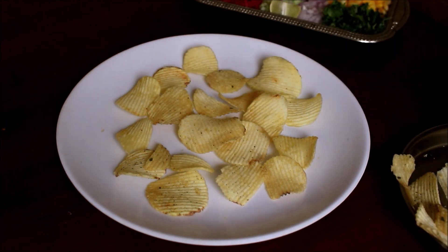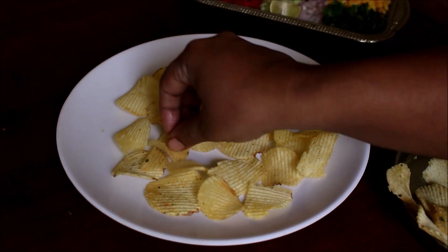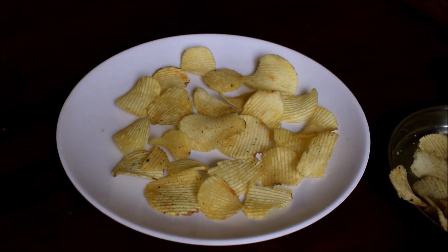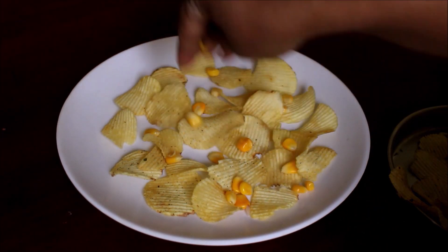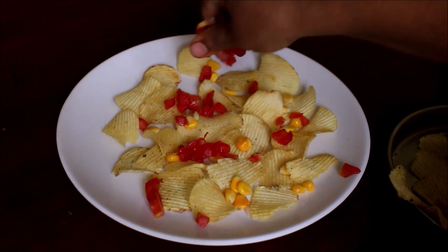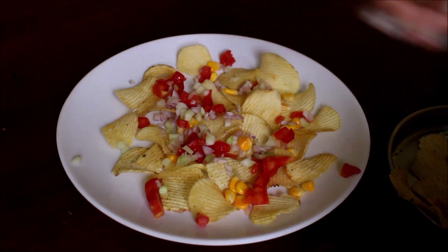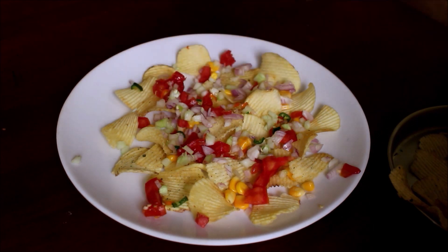So now I have added the sweet corn. I will be topping it with the onion and tomato, and then with the finely chopped cucumber. We will prepare three layers. Now I will be adding some mayonnaise, Schezwan chutney, and green chutney. We will top it again with the chips and again with the veggies, preparing three layers in total.